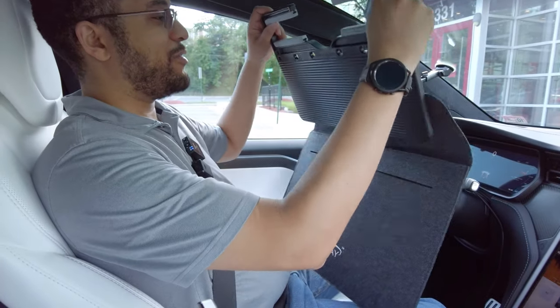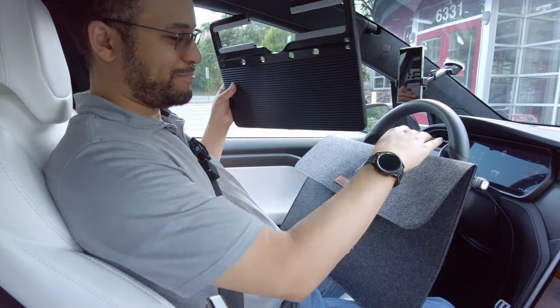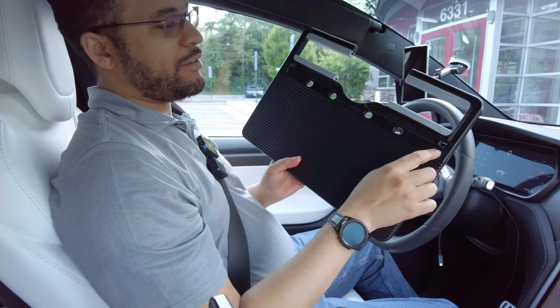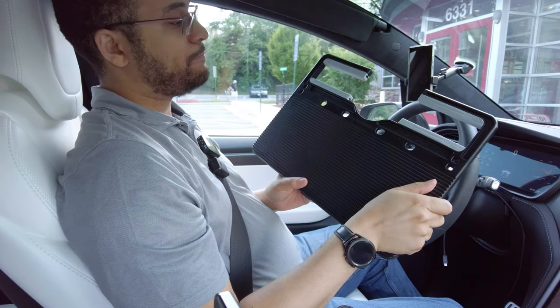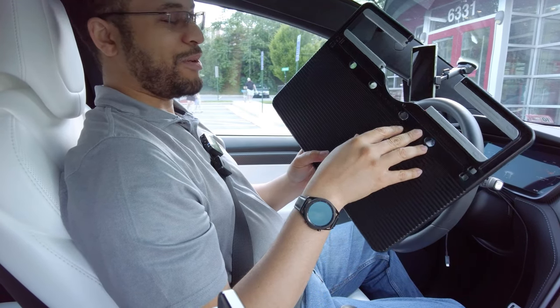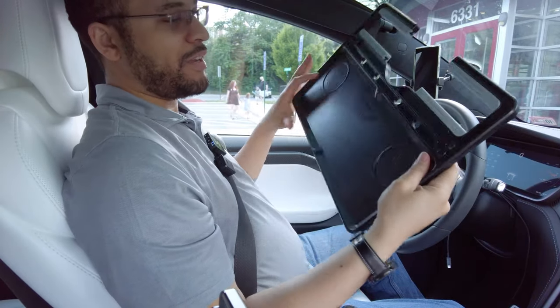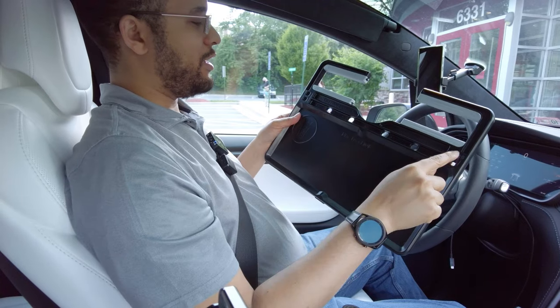Now, what we've been waiting for — the car tray itself. It's got two sides and it's got pass-throughs for your cables, like for charging your phone or your tablet. It also accounts for your utensils. When you've got it in eating mode, you can put the fork, knife, and spoon in the various holes.